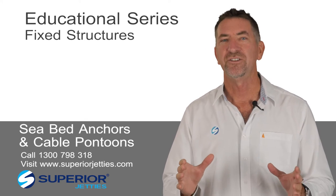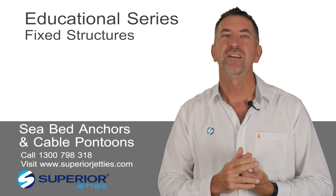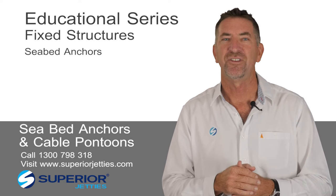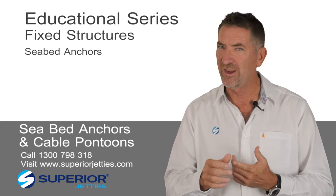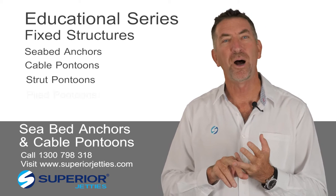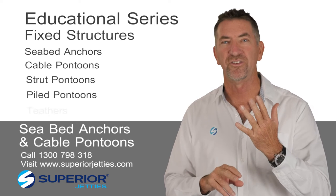Securing a floating dock anywhere can be done a number of ways and we'll start with the simplest and work through. In order, we're able to put a seabed anchor off an existing fixed wooden jetty. After that, if it's a separate unit you could go for a cable, the next one would be a strut, after that full-on piles which is for heavy-duty commercial work but also for domestic, and the last one we'll talk about are tethers. So there's five.